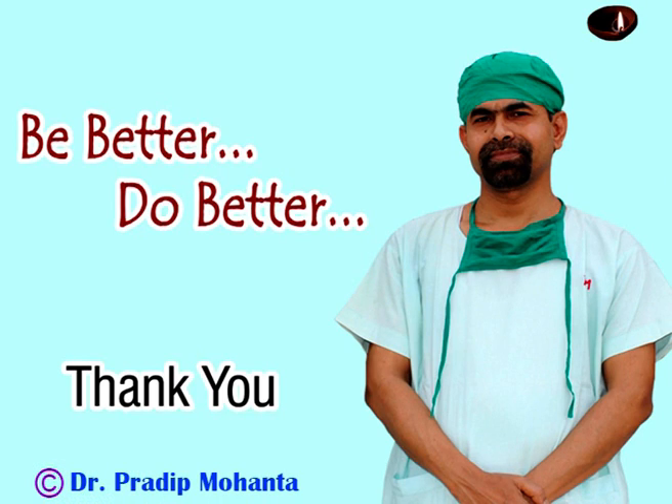Thank you very much for watching. Hope this video will help you in developing your surgical skills. Be a great surgeon and serve mankind with compassion and great skill.